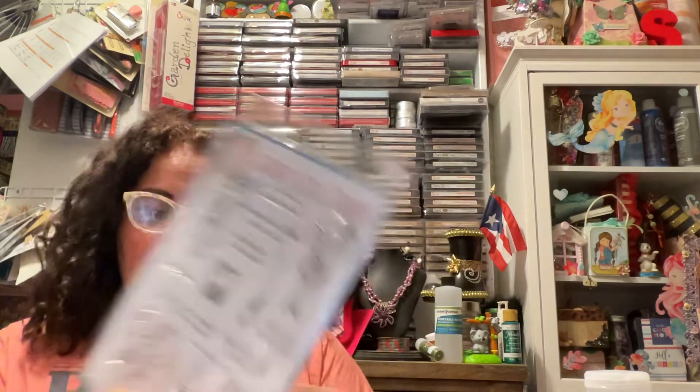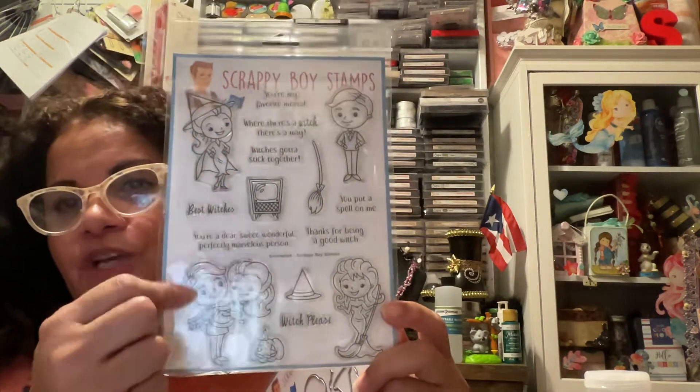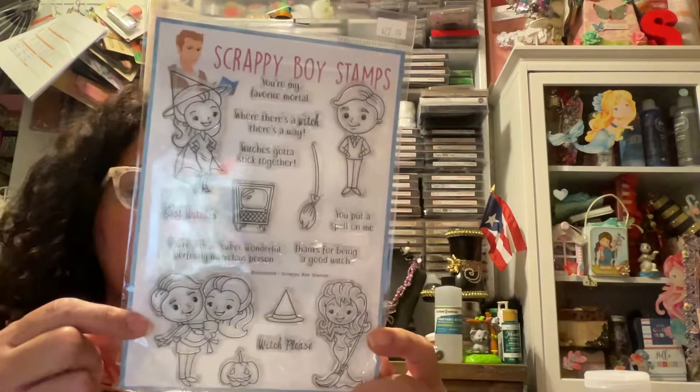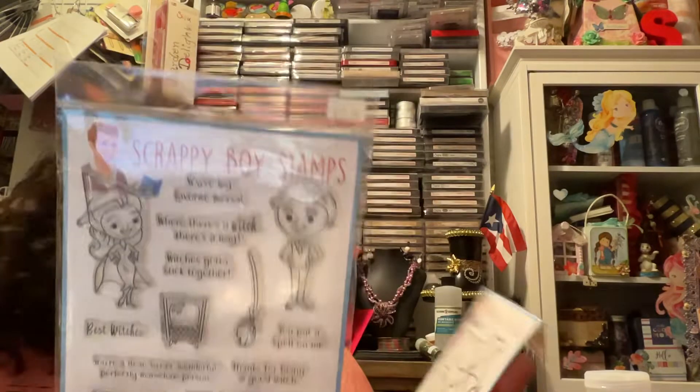This was another one — is this Enchanted? Yes, it is. The other one is Bewitched. Jackie bought Bewitched and I know that I got Enchanted. So we figured we can stamp for each other if we wanted to.